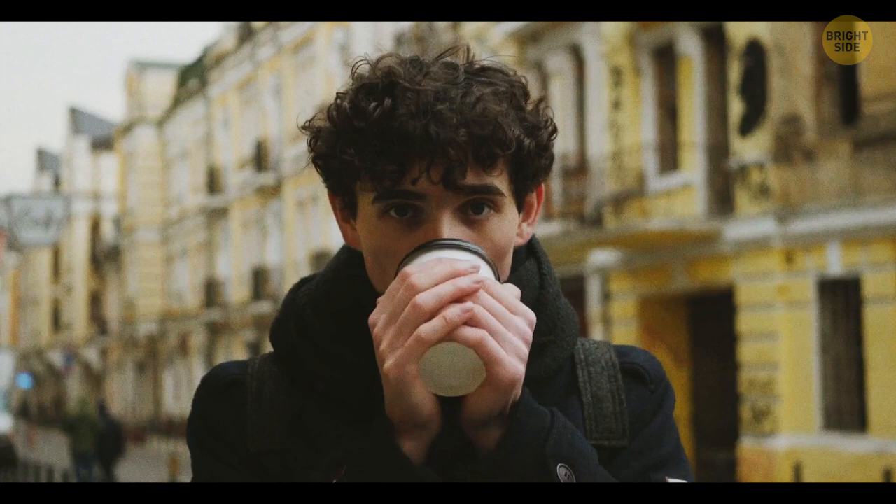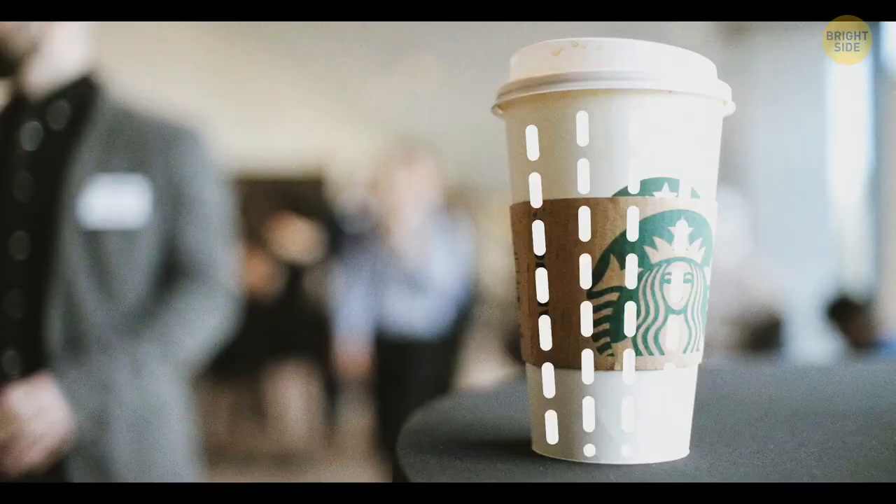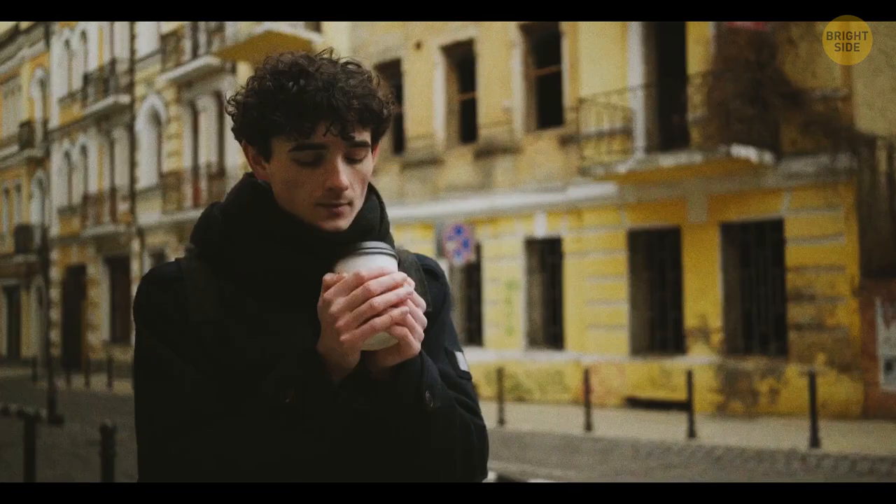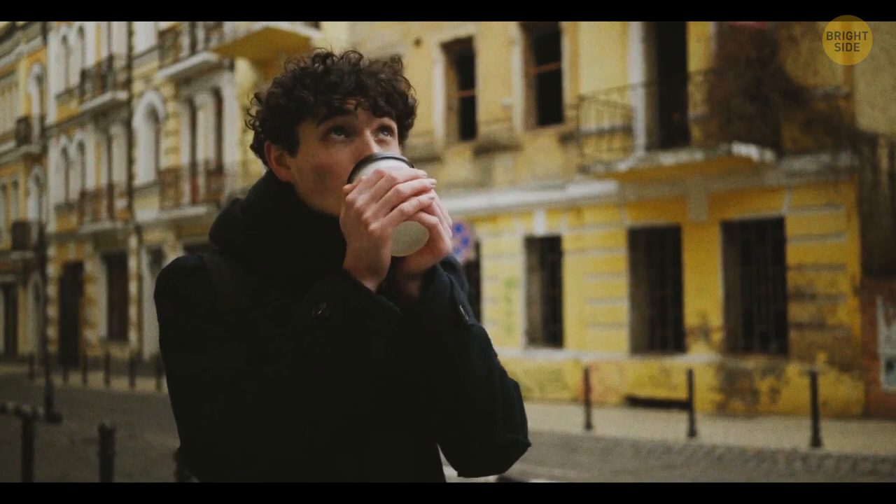When you take a sip from a coffee cup closed with a lid, the air pressure inside the cup drops. That's why the air from the outside tries to push into the cup. The tiny hole on the lid allows some air to enter, and the liquid can go out of the main hole more smoothly.